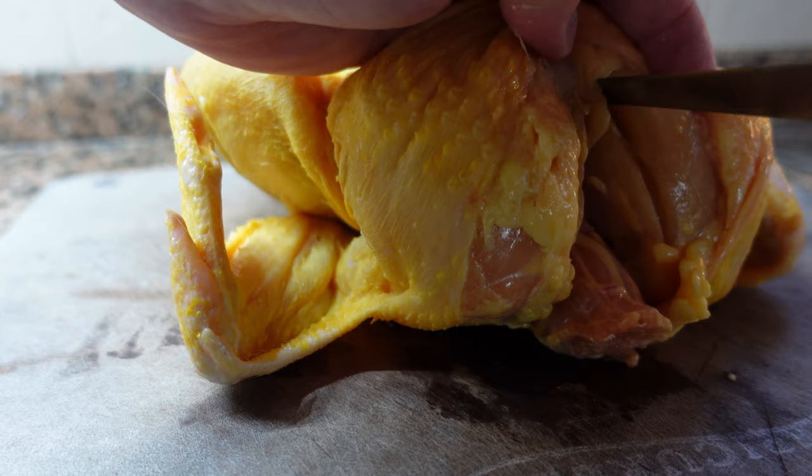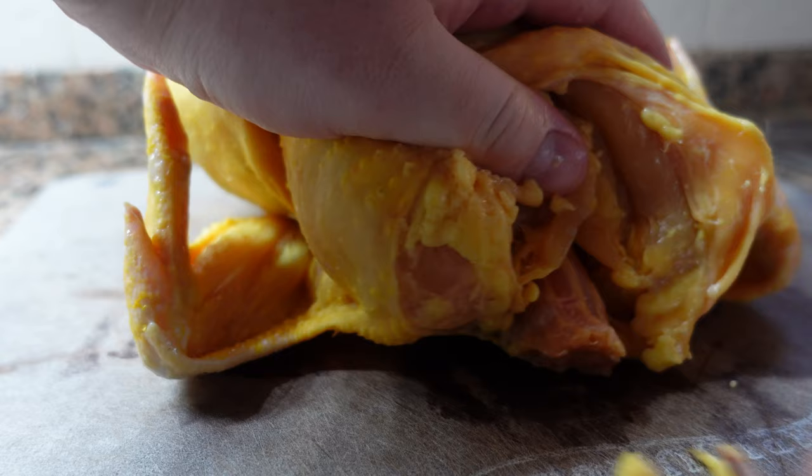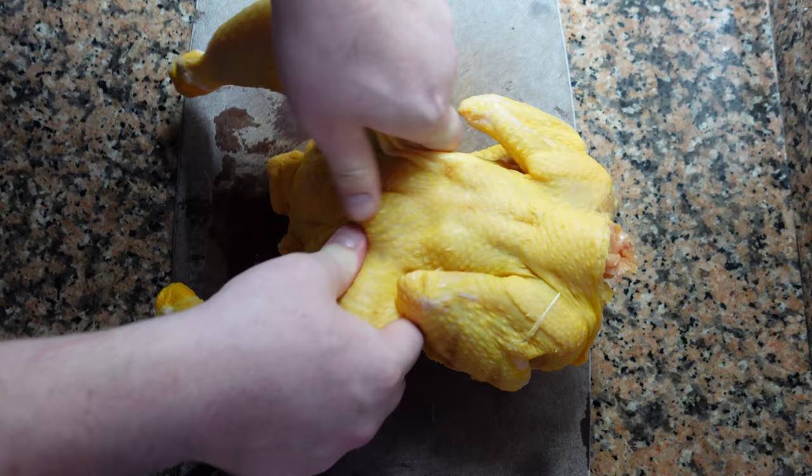What we're going for here is to remove the breast with a bit of the wing still attached — this is called a suprême de volaille. The wishbone just pops right out. We're also going to remove the legs for another recipe, just popping them out of the sockets and cutting them right out.